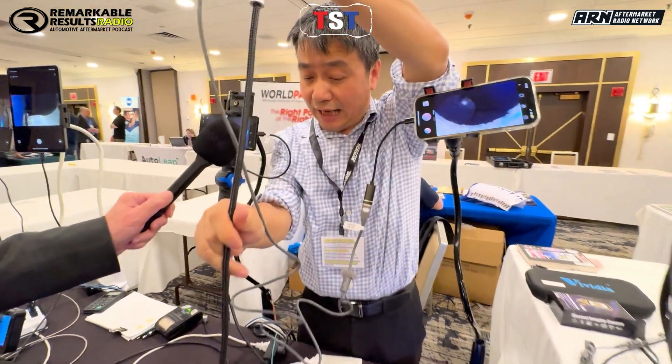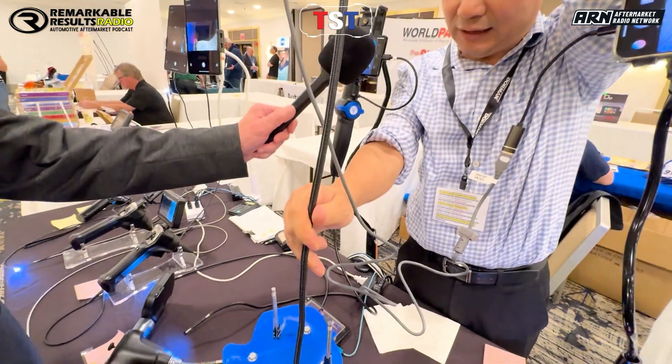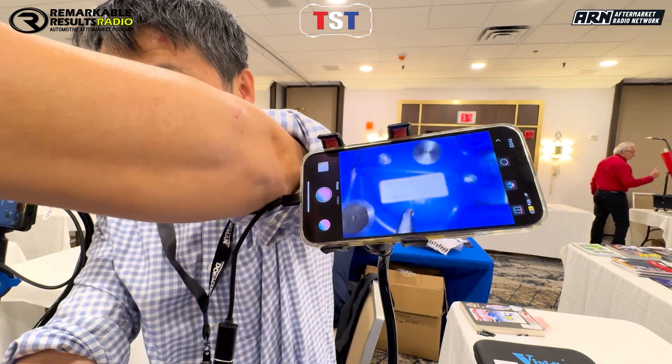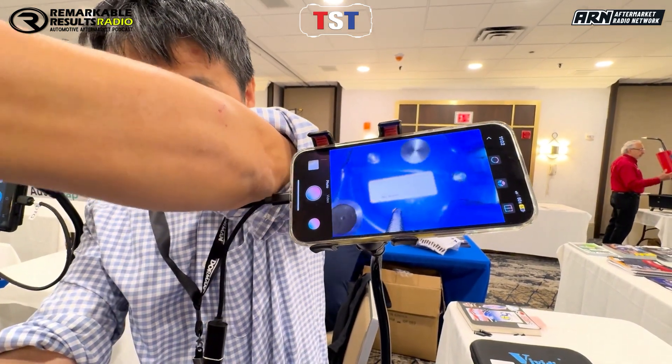One application — look inside car engines. You put it inside, looking down, and then you turn around, and you can see it. You can take pictures and also record videos.